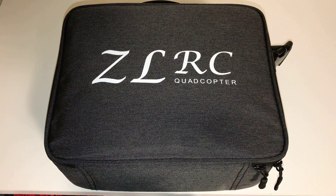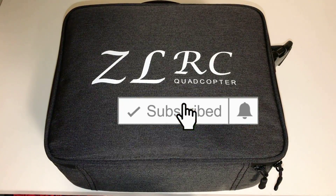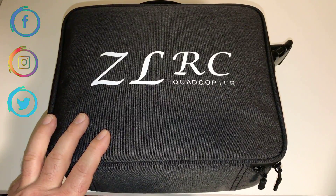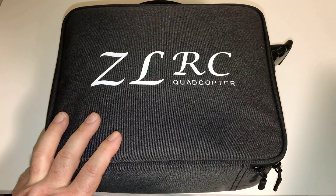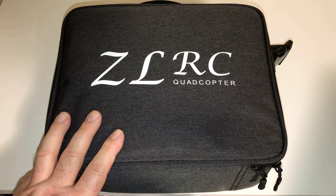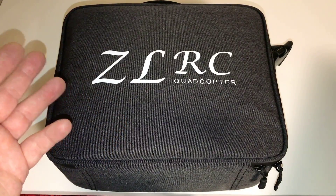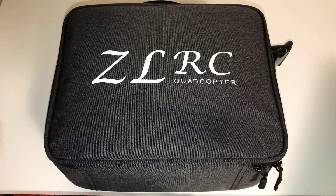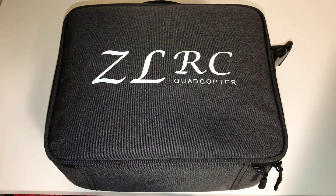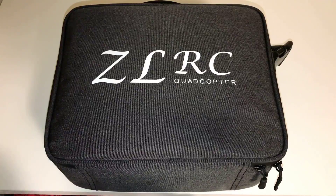Welcome back everyone, thanks for joining me today. I finally have my hands on my ZLRC quadcopter, which is the SG906 Pro, the Beast drone. This is an upgrade version — I never owned the first version, but this is the second version, which is also brushless. It actually has a two-axis gimbal, a switchable camera for optical flow or GPS, it's foldable, has point of interest, waypoint, intelligent following mode, longer battery life, a 4K ultra HD camera, and 50x zoom.